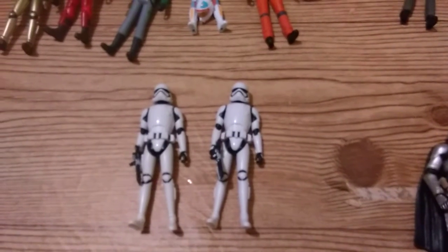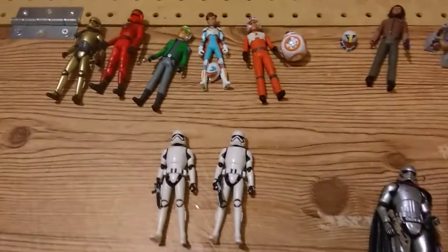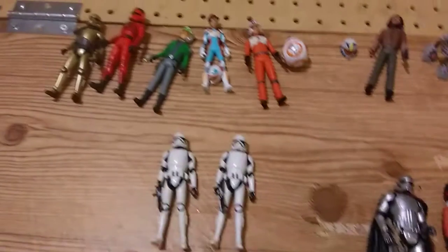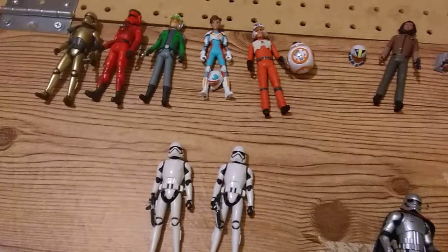Hey everybody, just got back from Target and I got almost the spread. I'm missing the pirate girl that they rescued. A lot of people have already covered these action figures, so I'm not going to say too much, but I am going to do my own comparisons.